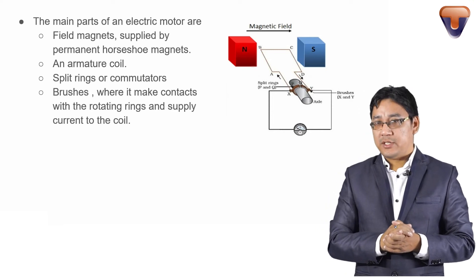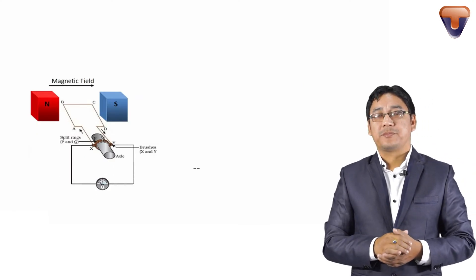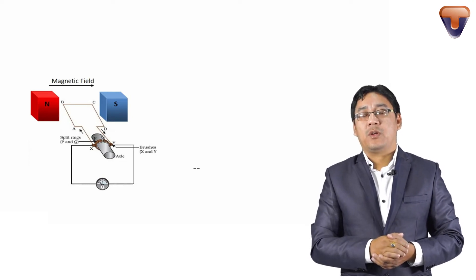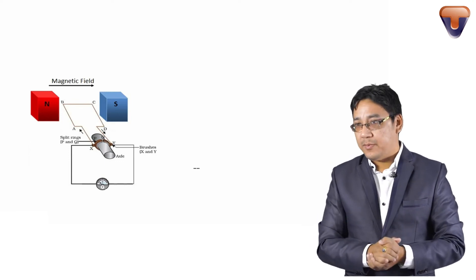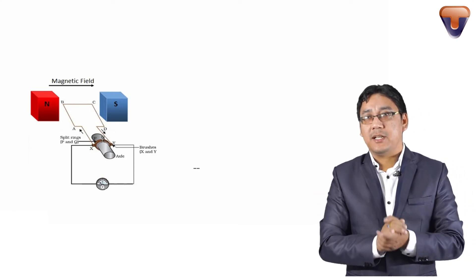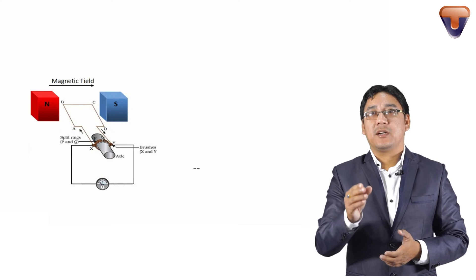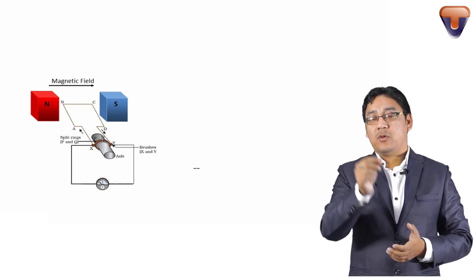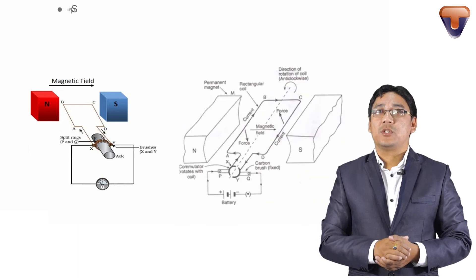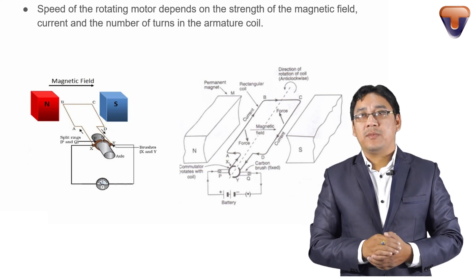The figure for the electric motor shows a small coil placed between magnets with an external circuit in contact with the brushes. The speed of rotation of the motor depends on the strength of the magnetic field, the current, and the number of turns of the armature coil.